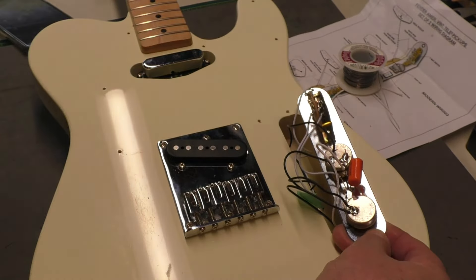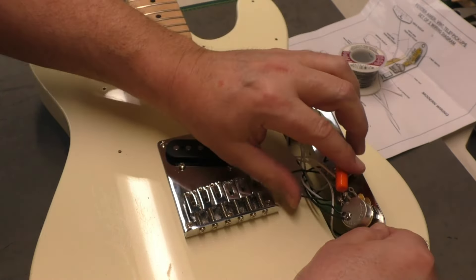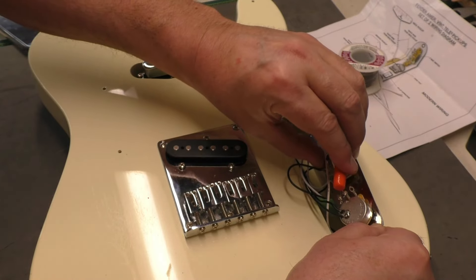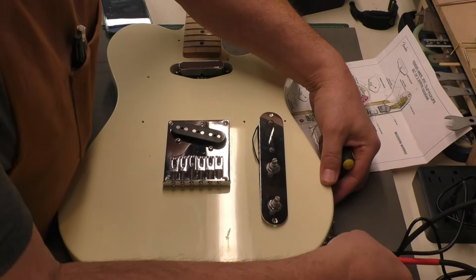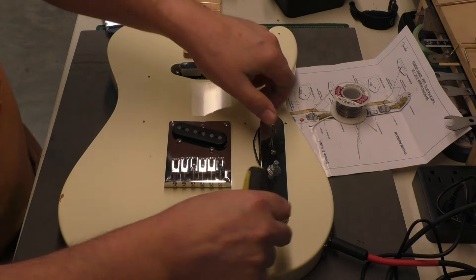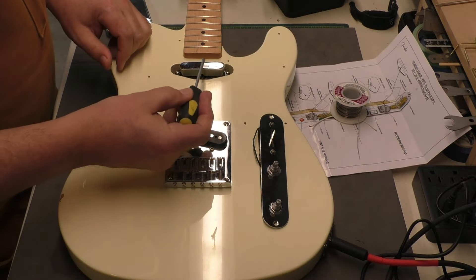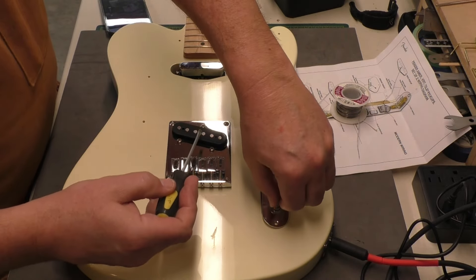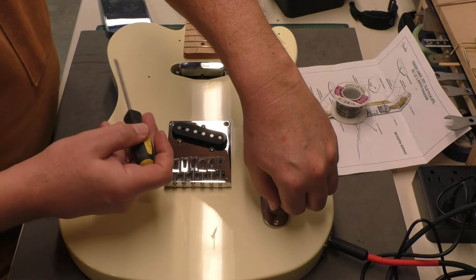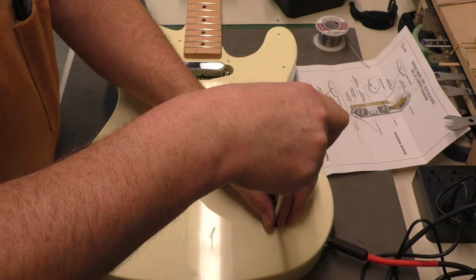We're going to test this before buttoning it up. Make sure everything fits in the cavity — you can move things like the capacitor a bit and press the wires down. Moment of truth: plug it in, turn on the amp. Neck pickup — good. Both pickups — yeah. Bridge — good. How's the tone? Tone's working great. Everything's working, so we're going to button this up.